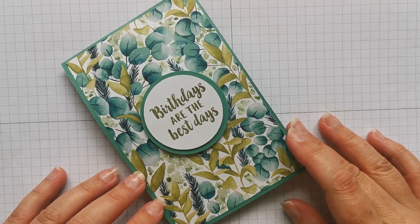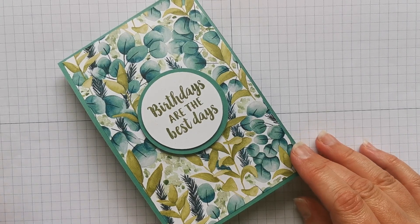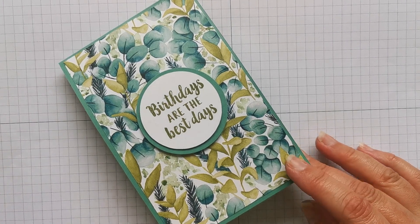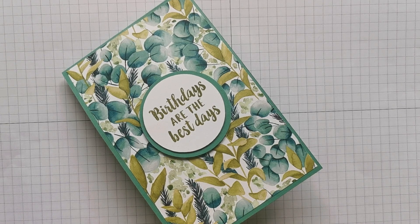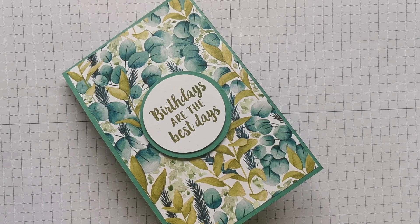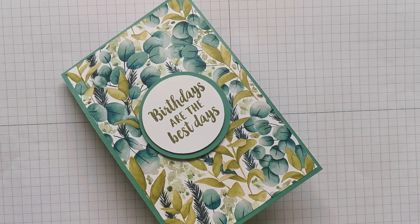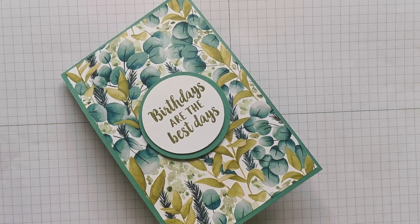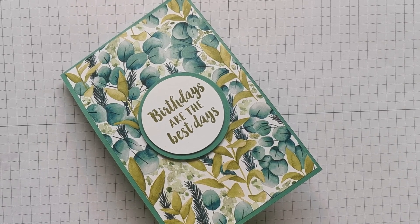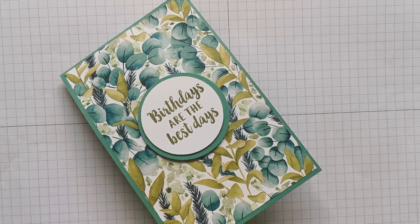Hi there, it's Donna from Taffy Crafting. I am an independent Stamping Up demonstrator in the UK and I like to make tutorials showing you how simple it can be to make beautiful, stunning projects out of paper and card and stamps and ink and just about anything else. So if that's the type of thing that you like, please hit the subscribe button and ring the bell so that you get notifications of future videos.